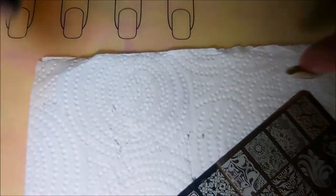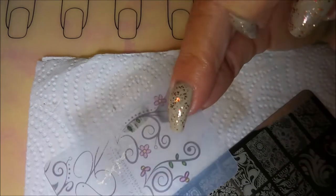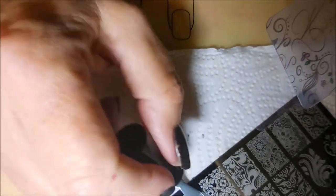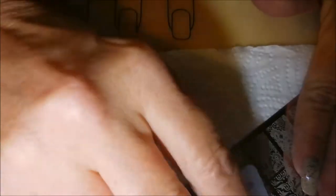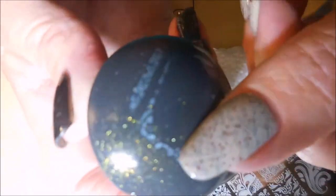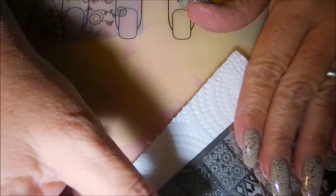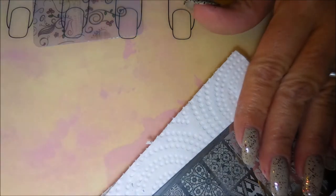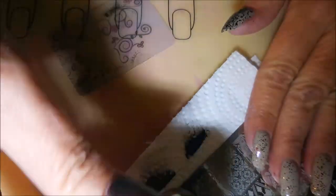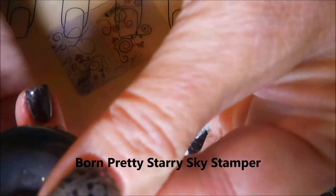I thought I was going to use the Born Pretty Gray, but I'm not — you'll see here in a minute. A lot of my friends warn me that these plates are not etched very well, so I'm going to use the Yellow Stopper to help make sure if I get the image to pick up, I can also get it to transfer and stick to my nail. I was trying to use the gray and you can see it, but it just doesn't look very good. So we're going to move over to the Nicole Diary Black and give that a shot.